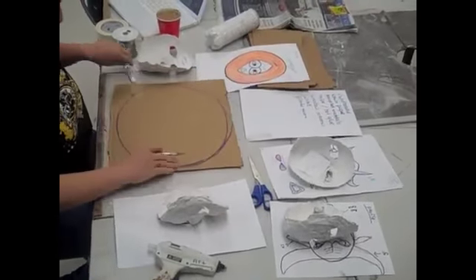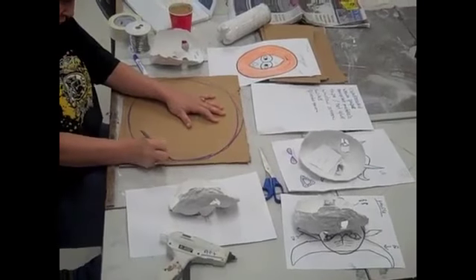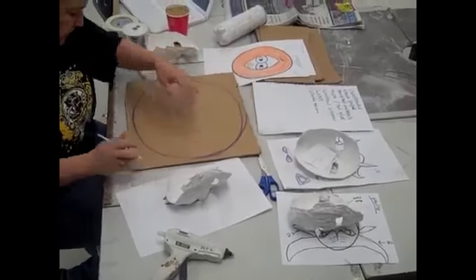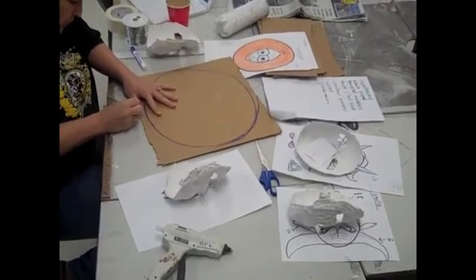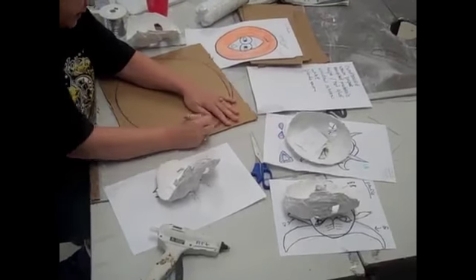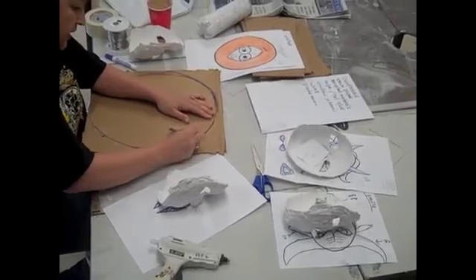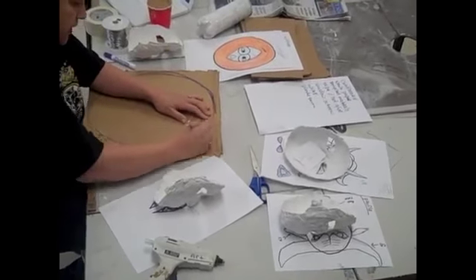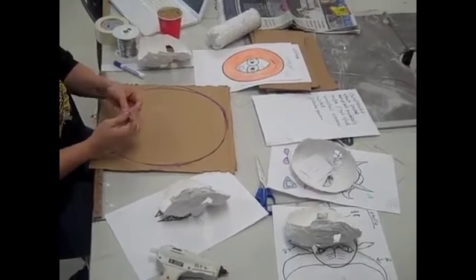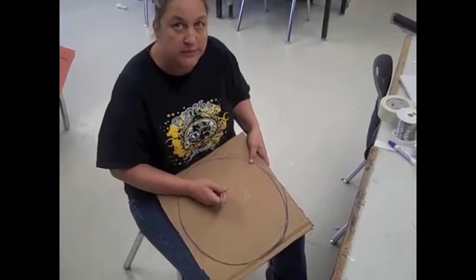When you use an X-Acto blade, you don't try to cut through on the first cut. You have to go over the same cut two to three times, depending on how thick your material is. So I'm going to cut this side off and then fold it to get the other side symmetrical. Now, especially my gentlemen in class — every year somebody thinks it would work best if they put the cardboard and the X-Acto blade on their lap. That's a problem. That's a big problem.